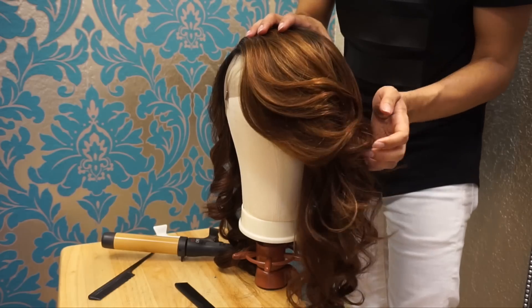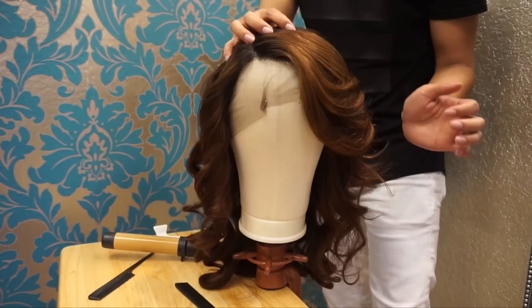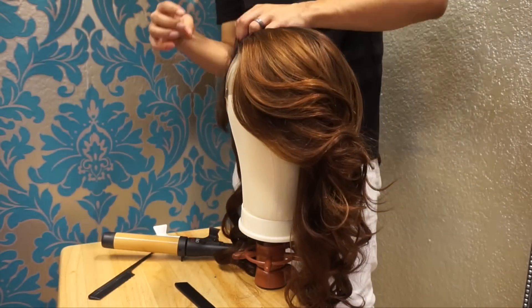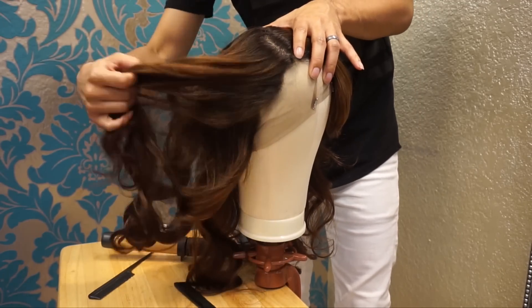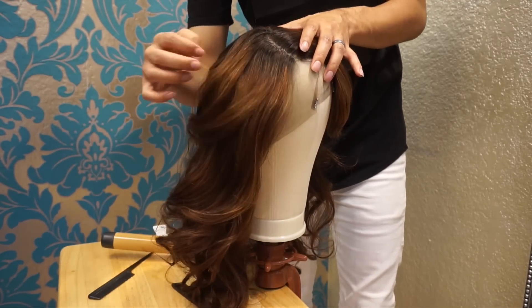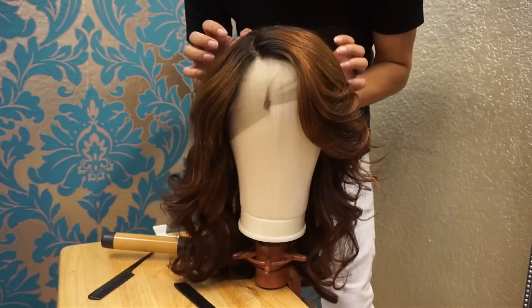It's my specialty to do cut and color. I also do a lot of natural hair. So in case you guys are like, 'I'm so sick and tired of seeing this' — sorry, I do a lot of it, it's what I'm known for. I still love you though.